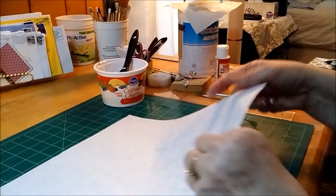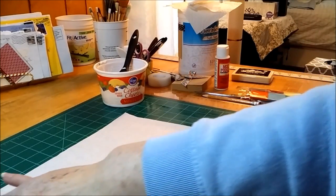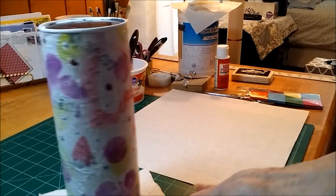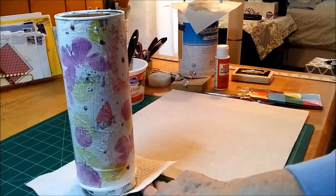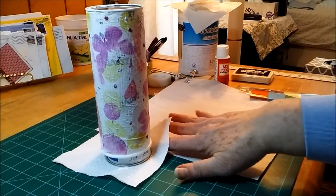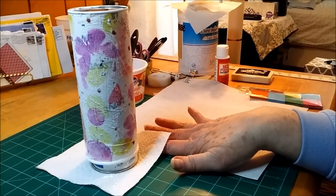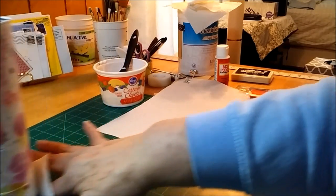I was just working on this little project here. I put some Mod Podge on this Pringles can that I'm going to use to store my chenille stems — glitter sticks or whatever you call those little metal things. Anyway, that's drying.